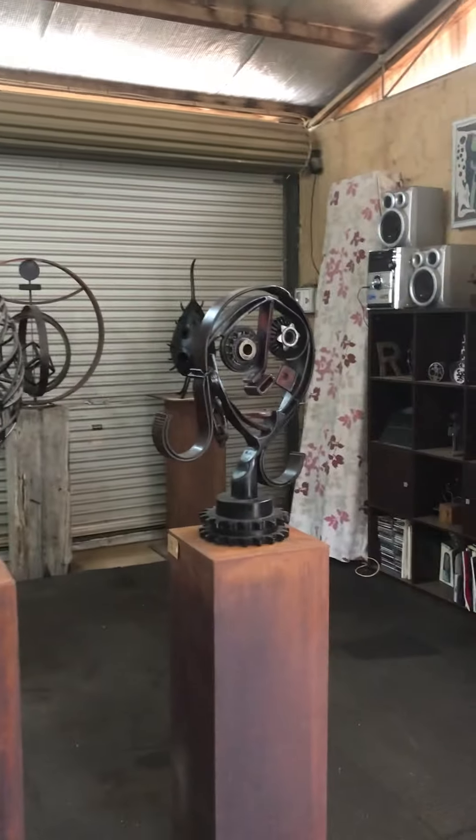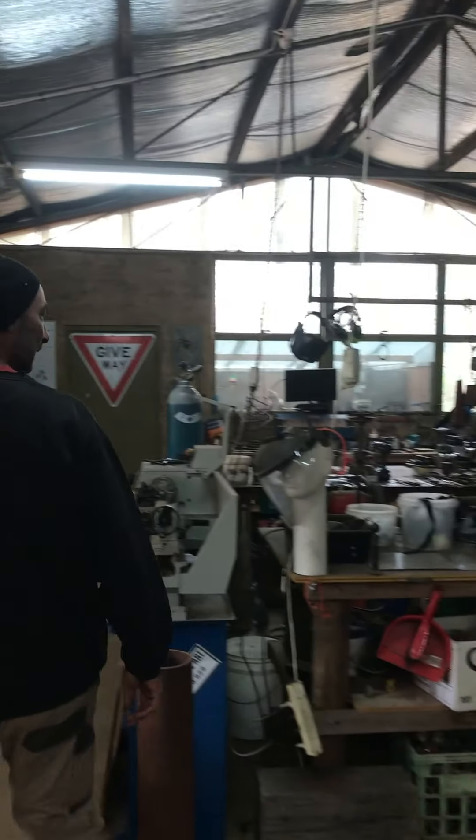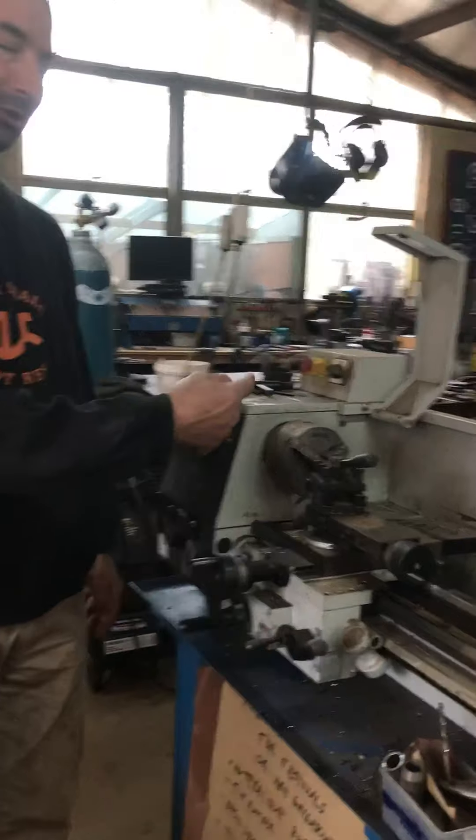This is my studio. There are a couple of other pieces right over here. Blaze — it spins around and you can turn things and make things.